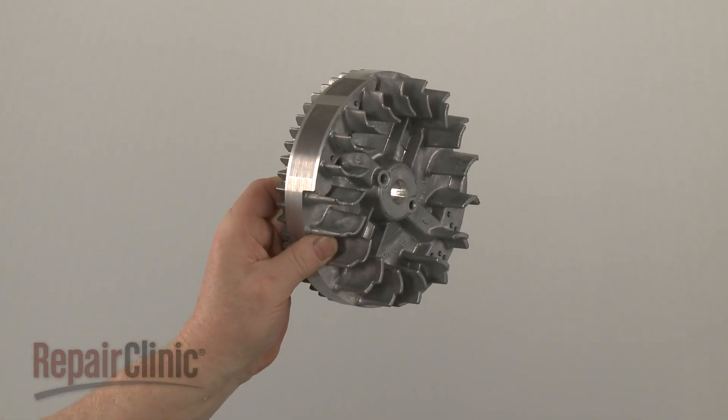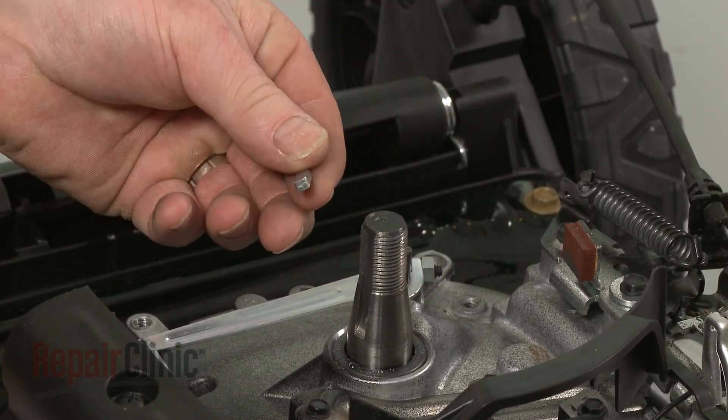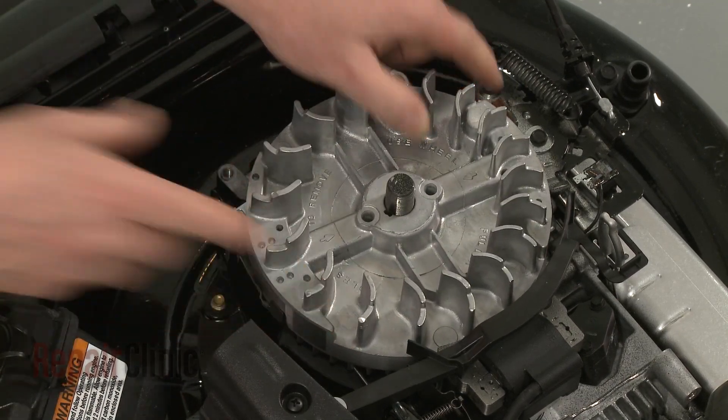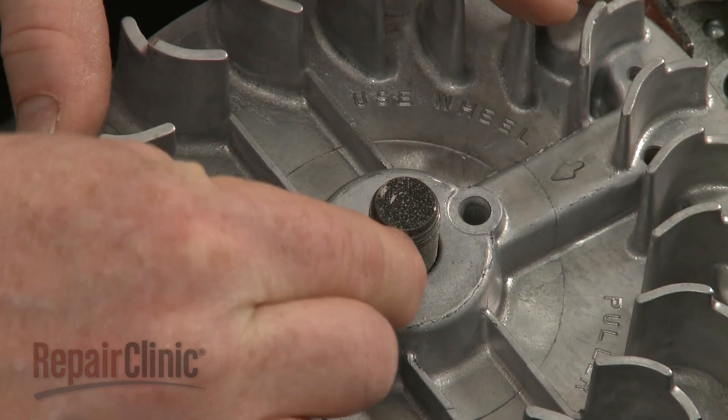Before you install the new flywheel, remove the flywheel key from the crankshaft if still intact. Now position the new flywheel on the crankshaft so the slots align. Insert the flywheel key into the slots and push it into place.